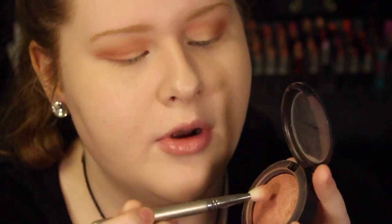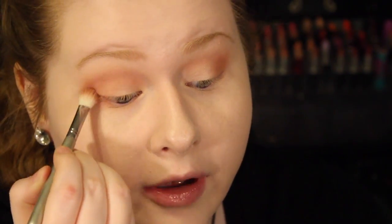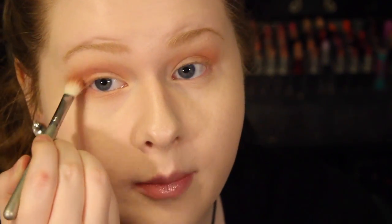Now for the lower lash line, I'm going to be taking Warm Soul again with the E25 brush and placing this on the lower lash line, kind of smoking this color out. Keeping this look very rounded — you can go back up into the crease and blend a little bit more.